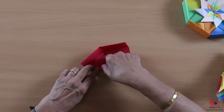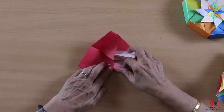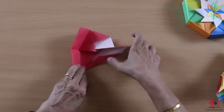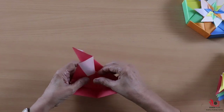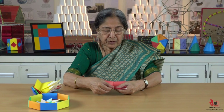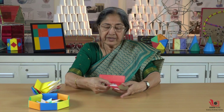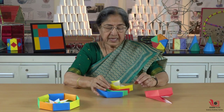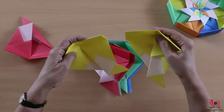I will fold along this line so that the obstructing part is tucked away, and now my module is ready. I will make eight such modules and assemble them to get the octagonal box.